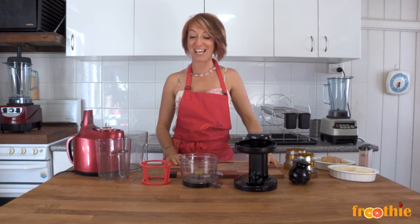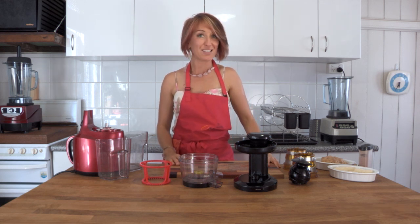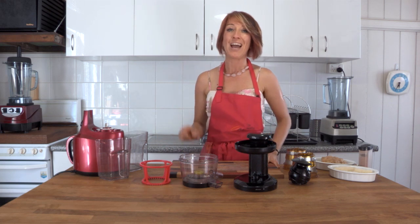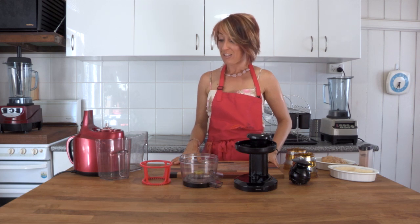Hi and welcome to Getting Into Raw Cooking with Zane. Today we're going to use the Optimum 400 juicer again, this time to make the most beautiful banana cinnamon whip ice cream. So simple, so easy — and remember you can always use the Optimum Juicer for more than just juice.